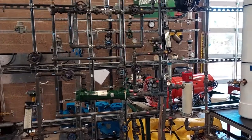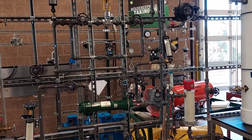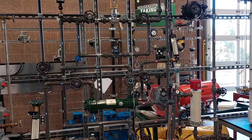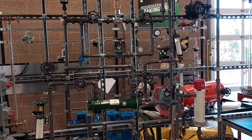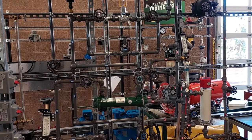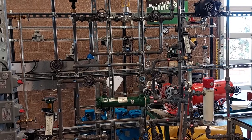Now we are complete with our startup, operating exercises, and shutdown for the temperature control loop. Before leaving the unit after operating it, verify that there are no leaks or malfunctions present and that the unit is in correct operating condition for the next operator. Make sure to notify your instructor of any issues that you had with the unit or noticed for troubleshooting or maintenance.